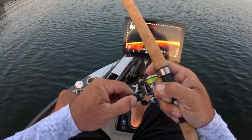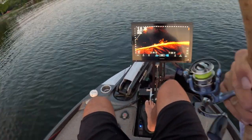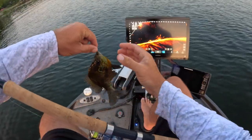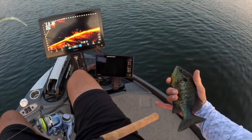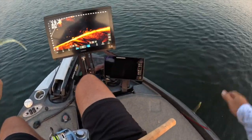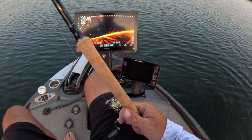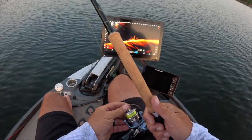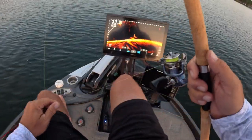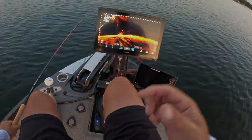Oh yeah — not much of a hook set needed here. Look at the size of that red ear — that's the biggest red ear I've ever caught on this lake! Beautiful fish. Setting the hook — there are a lot of red ears on the piles right now. Tell me if you have that issue at your lake — seems like I've got a lot of red ears on these piles.